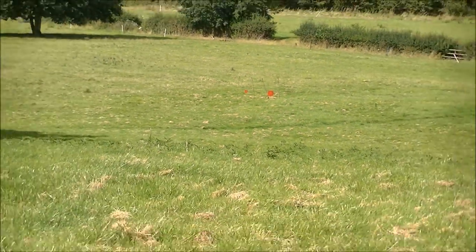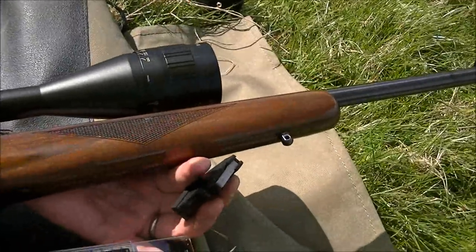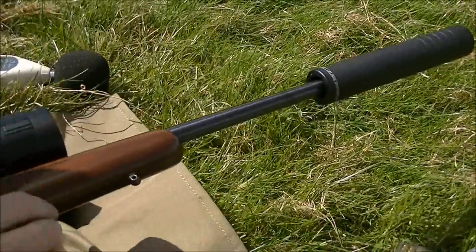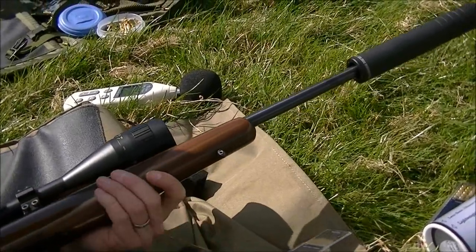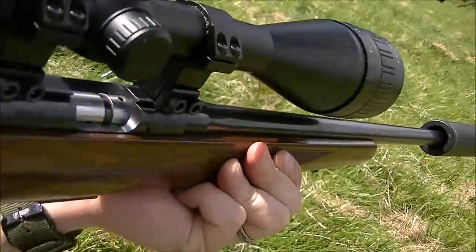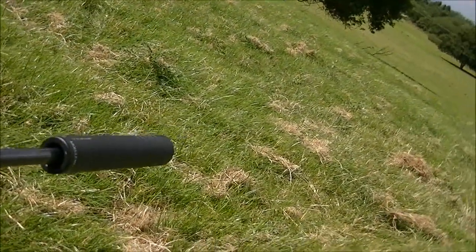This is the Armour Mark 1 but with .22 subsonics. Same model rifle. Quiet.